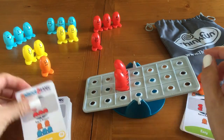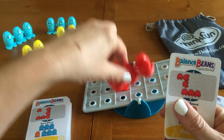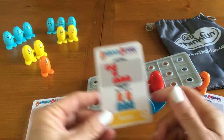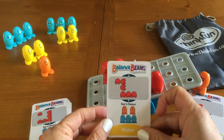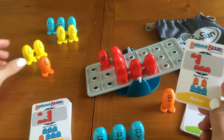So here, our setup shows us we've got two red here, three red there, and one red here. And we're going to add in two individual orange beans and then a set of three blue to make this balance.